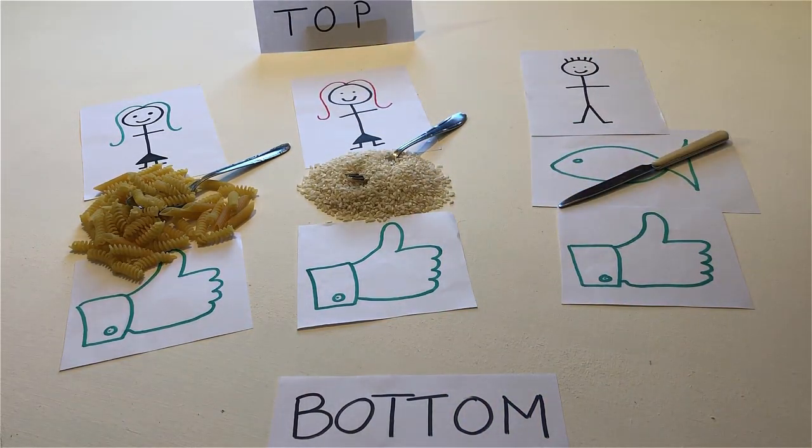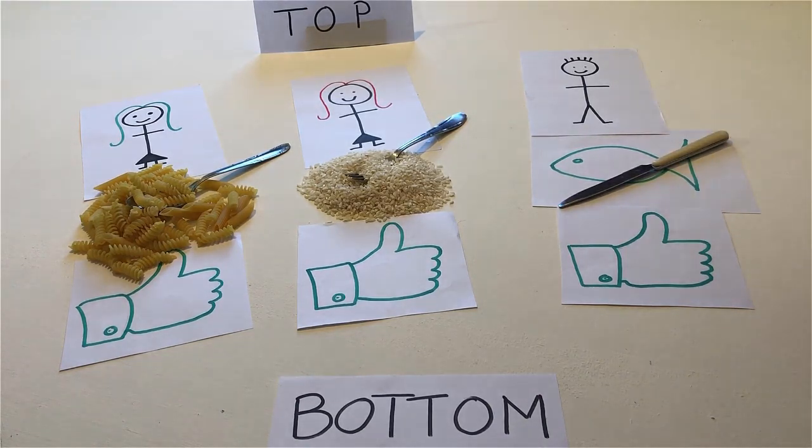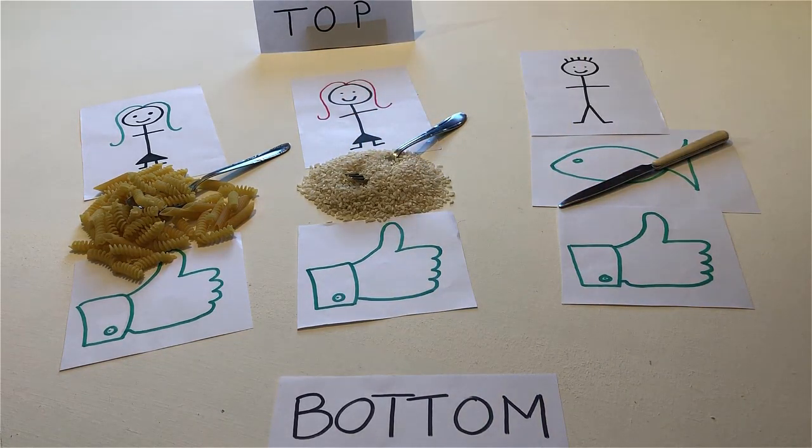Point to the person who likes fish. Touch the person who likes rice. With a pen, touch the person who likes pasta.